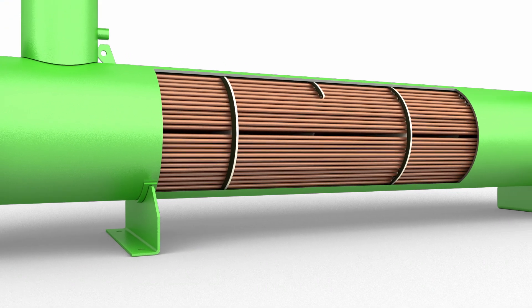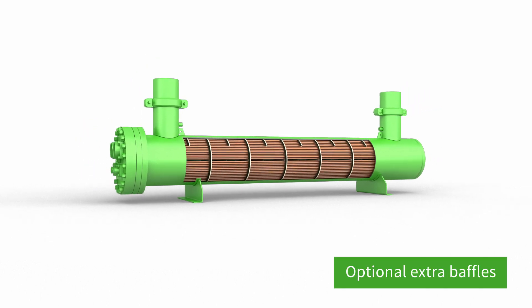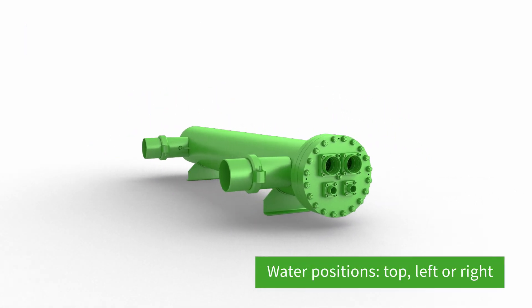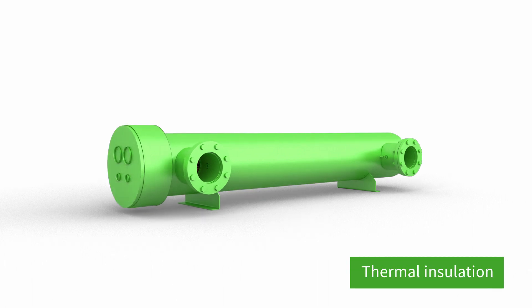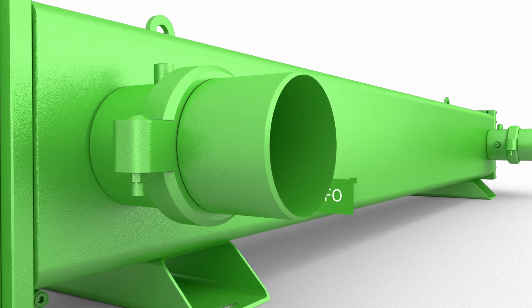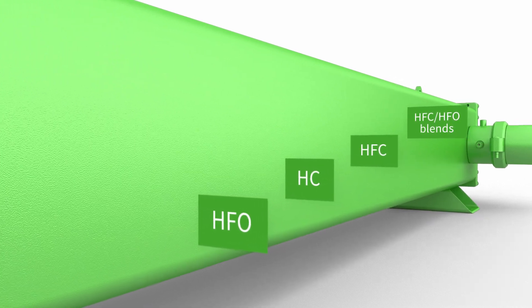The entire shell and tube evaporator family is characterized by robust design and high customization possibilities, such as extra baffles, different shell lengths, different water positions, Victaulic or flanged water connections, and thermal insulation. A wide range of refrigerants can be used at medium and high pressures, up to 24.5 bar with the SQD and 45 bar with the DH.